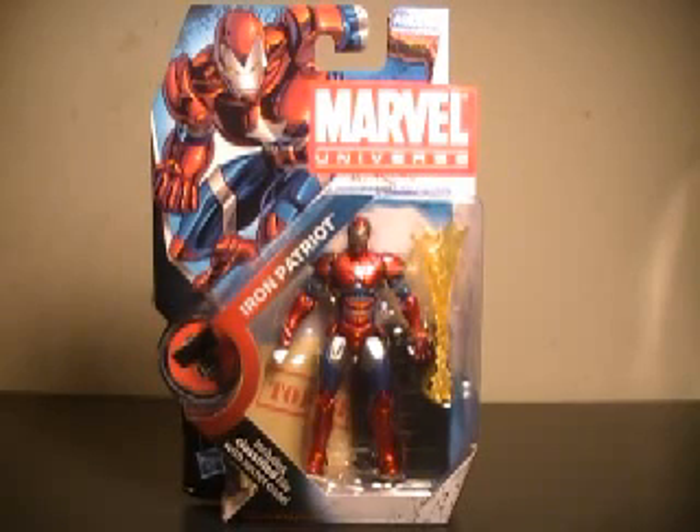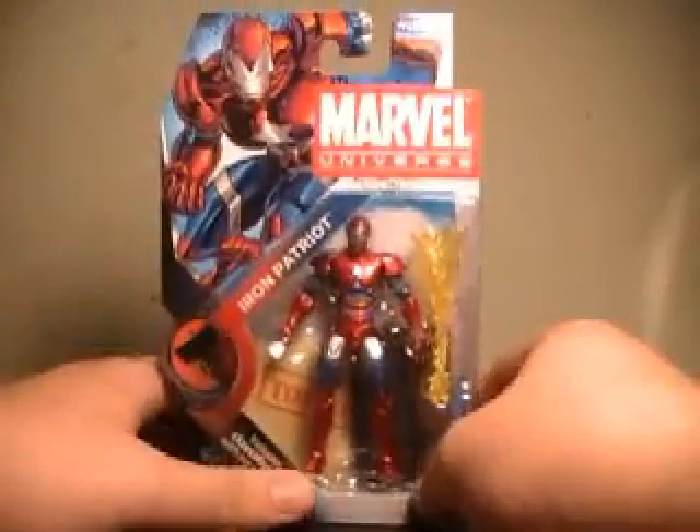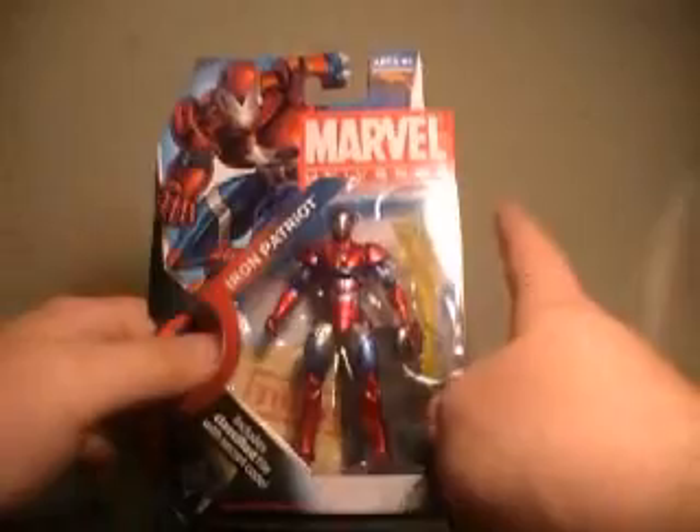Hi YouTube, this is JTrain997, and I'm back this time with my review of the Marvel Universe Iron Patriot figure. I didn't actually know this guy was getting made. I was just in my local comic shop, and I don't follow the Marvel Universe all that well. I knew there was a Wrecker coming out, and when I picked up Wrecker, I saw this guy.